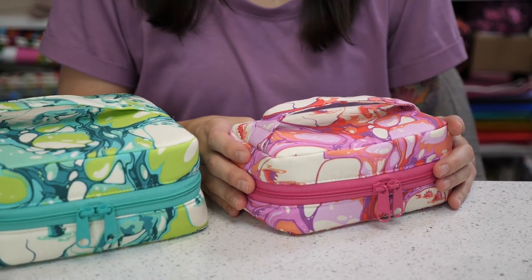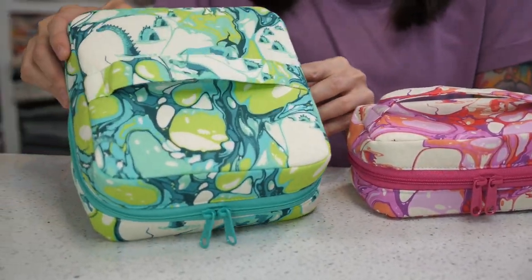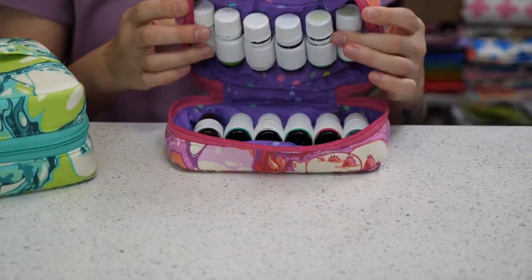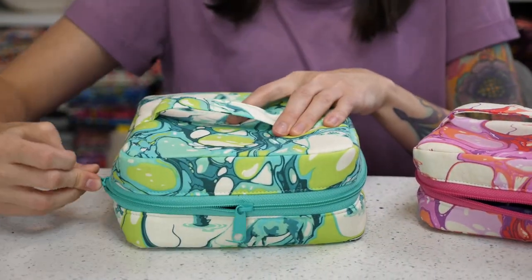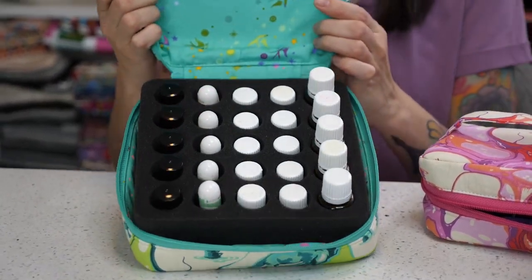The DAB Essential Oil Case comes in two different sizes, travel size and also storage size, and they both look different on the inside as well. The travel size has elastics for holding your essential oil bottles, and the storage size has space for holding 25 bottles in a foam insert.